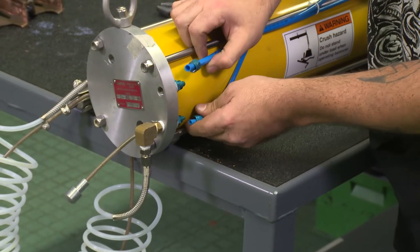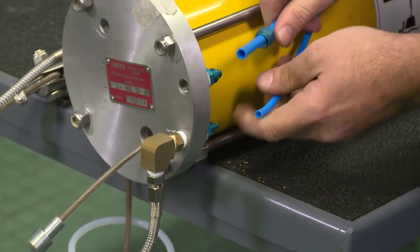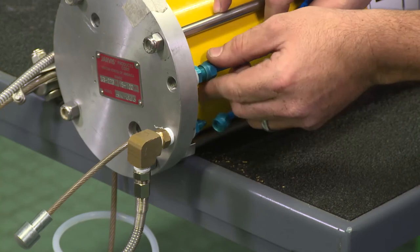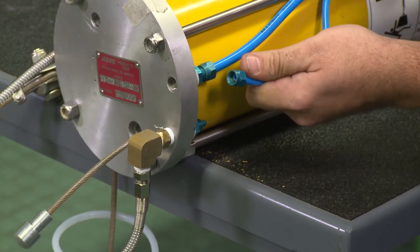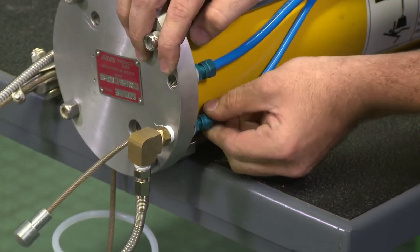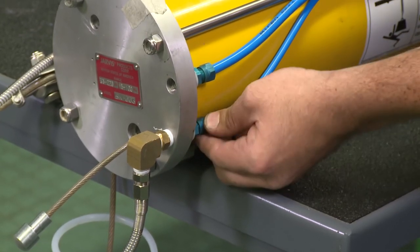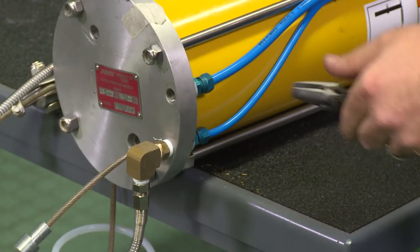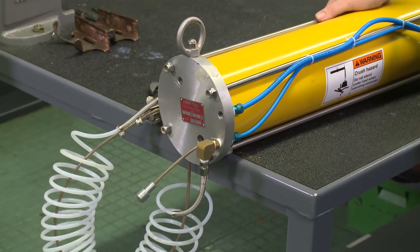Then we're going to reattach our return and supply lines — you just want to snug them up. And that's how you reassemble the back plate to our air balancer BN003.